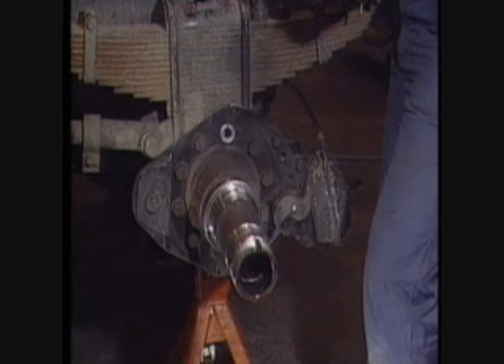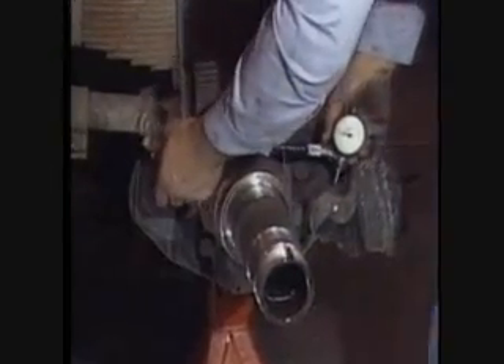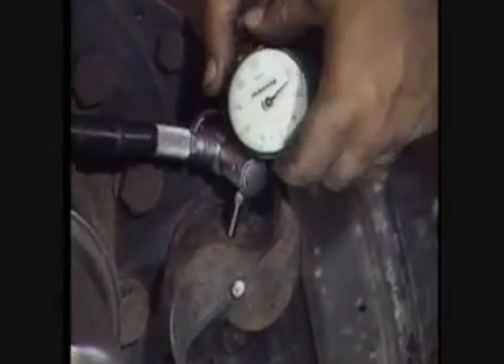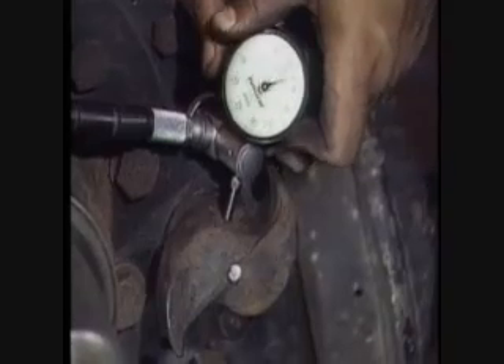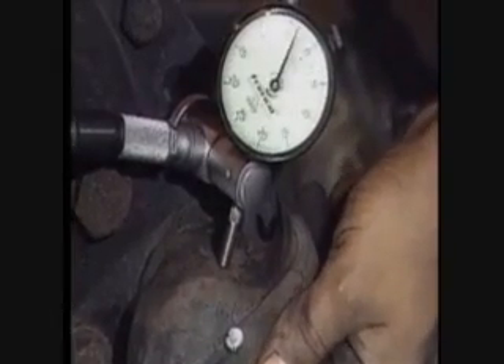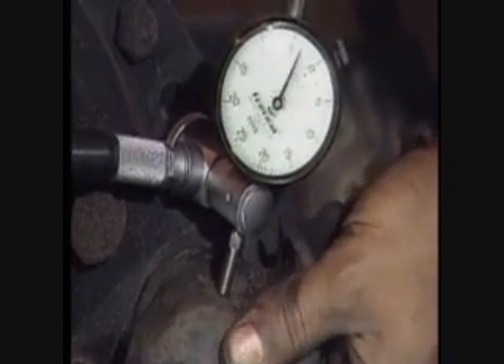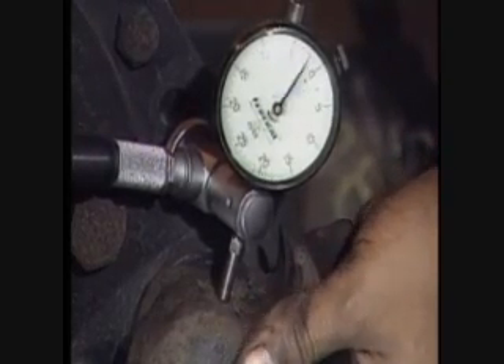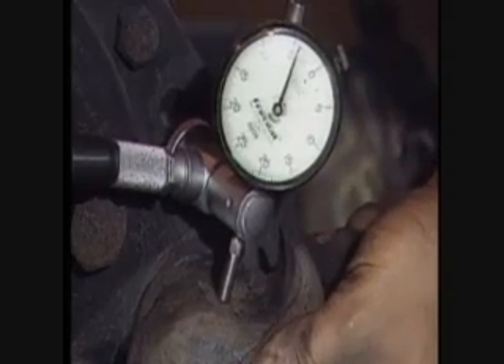Anytime you have the brake shoes off, it's a good idea to check the condition of the camshaft bushings in the air chamber bracket. This can be done quickly and easily by measuring camshaft radial play with a dial indicator. Mount a suitable indicator with the plunger referencing the cam face at 90 degrees to the cam bearing journal. Zero the indicator, move the cam head radially back and forth, and note the maximum reading. In a similar manner, mount a dial indicator at the slack adjuster end of the camshaft and repeat the procedure. Total deflections over 20 thousandths of an inch in either location indicate the need for bushing replacement.